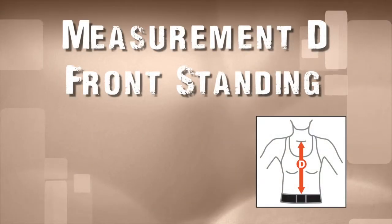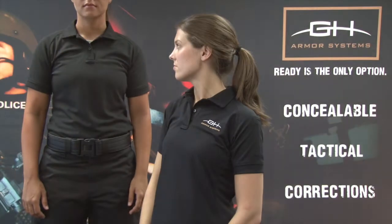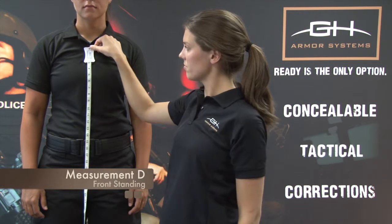Measurement D: Front Standing. The front standing measurement is the length from the clavicle notch to the top of the duty belt. With the officer standing in a relaxed position, measure from the clavicle notch to the top of the duty belt. Record the measurement.